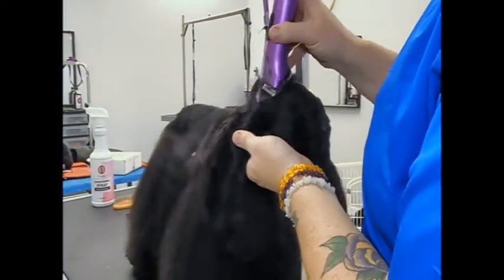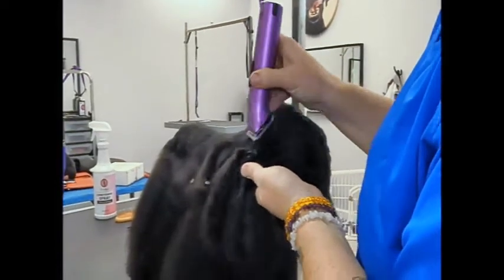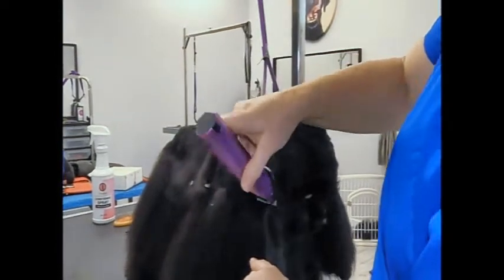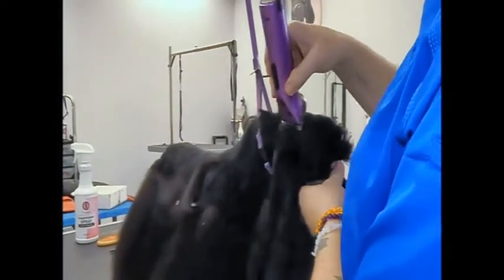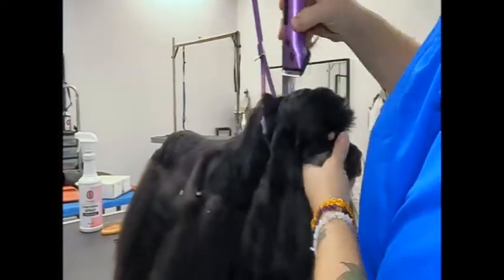Now we're probably not going to get this entire dog done because we're going to do a lot of talking. But if anybody wants to practice their carding or do anything like that, we can do that. I'll just finish her up next weekend — it's not a big deal. But we'll definitely get one side done for sure.